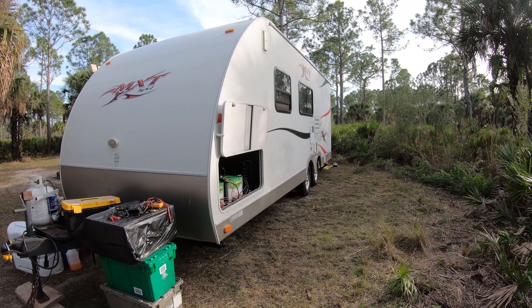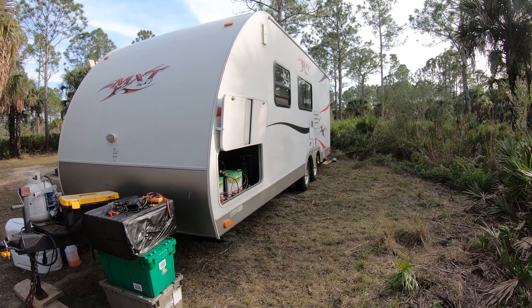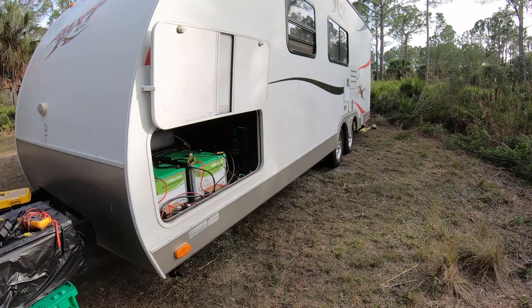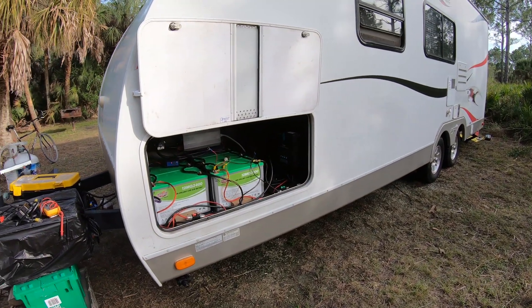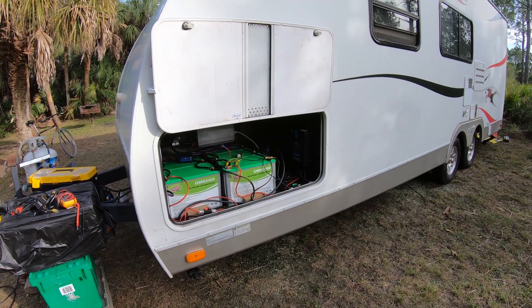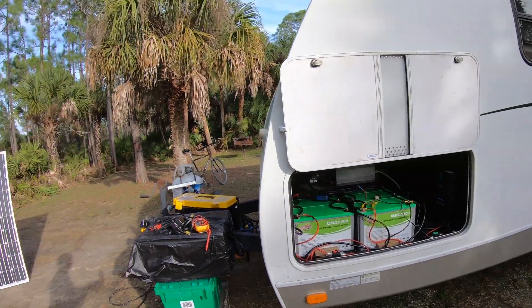All right guys, thanks for watching. This is a quick rundown of my solar system and how it works. If you have any questions just shoot them down below, or if you're designing one I've got some math I'd love to talk through — we could design a system to fit your needs. Thanks for watching, this is RV Philosophy. If you get a chance go ahead and subscribe and support the channel. Thank you much, we'll see you in the next one.